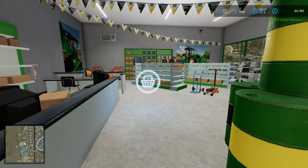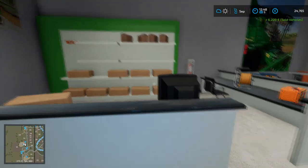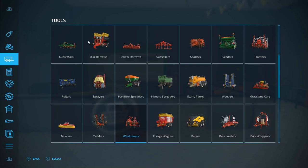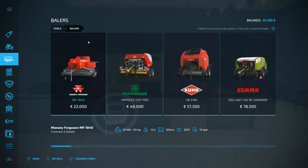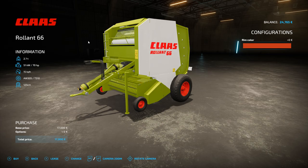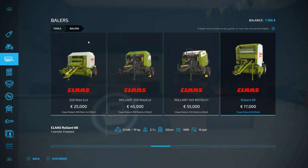We are now going to pop into the shop here and grab two things: a mower and a baler. We're going to get the baler first — it's an old one that I have located. Here we go, the Claas Rollant 66. It's 70 horsepower to run and it's only going to cost us $17,000, which we can afford, so we'll buy that. That leaves us with $77,620.